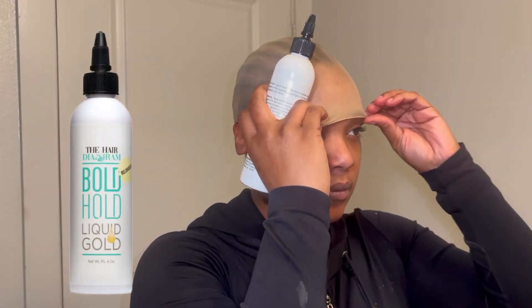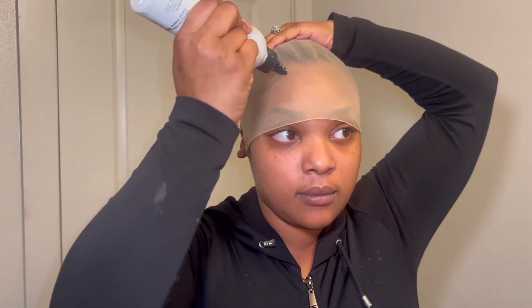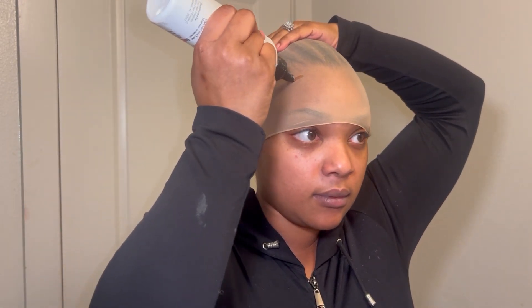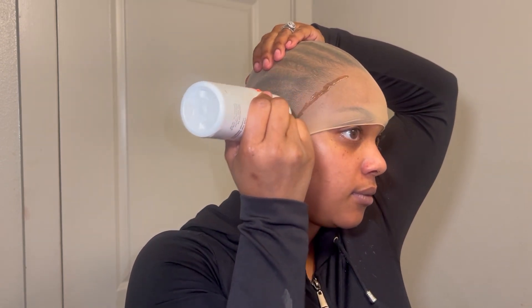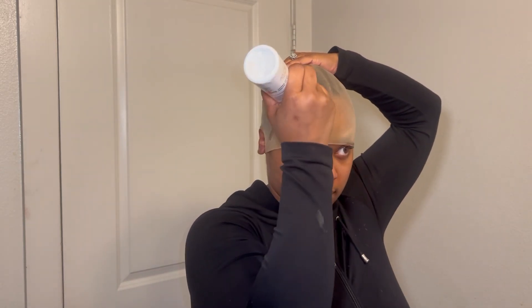Then I'll take the Bold Hold Liquid Gold in order to secure my cap. I prefer to use this over the spray because this allows me to be very detailed in where I place the Liquid Gold to make sure my cap stays down in certain areas, so that it doesn't stick to my edges. I love my edges — I want to keep my edges — so I always do my wigs like this.